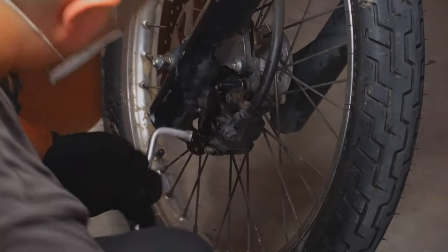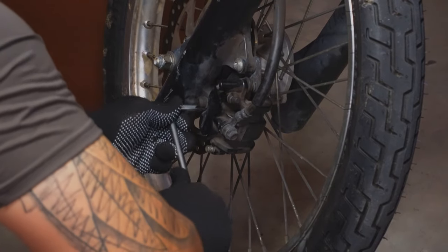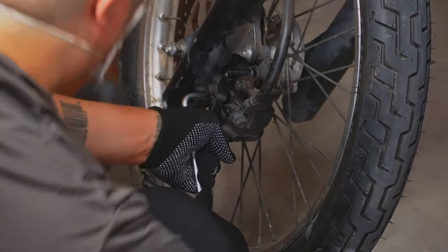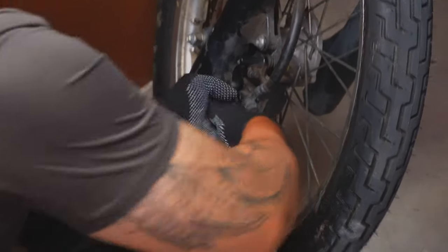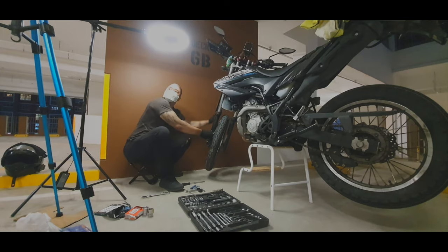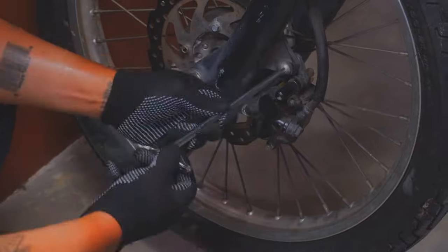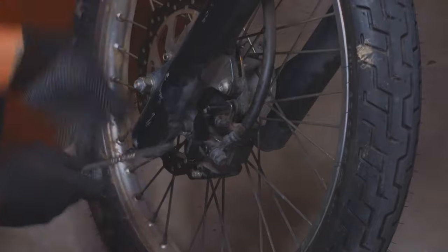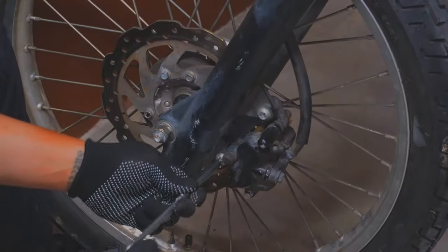First thing you're gonna do is loosen up everything first so that it's much easier later on to remove all the bolts and nuts. That's a pretty simple technique — loosen up everything while on the bike because it will save you time and effort. So I'm not gonna remove everything, I'll just loosen up the bolts first. For this portion I'm using a star key.